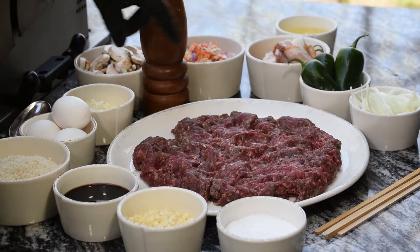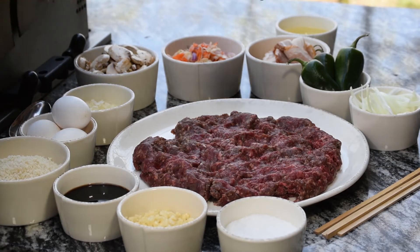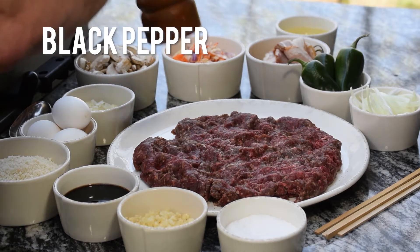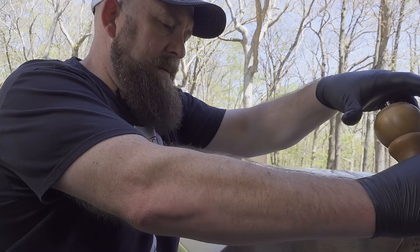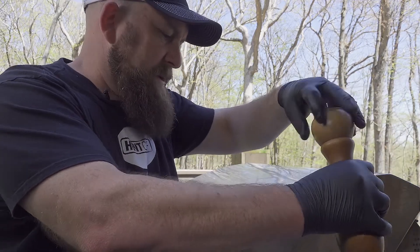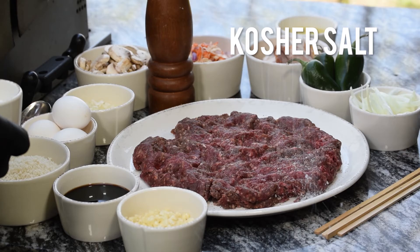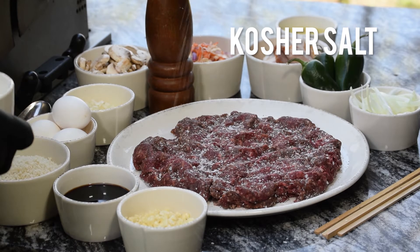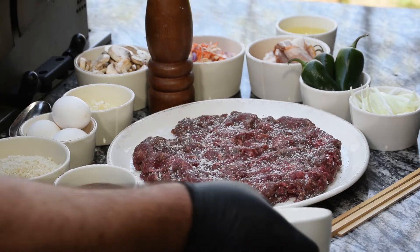We've got our ground venison here. We're going to start out, as always, with some fresh ground black pepper — nice and liberal. We want that backbone of flavor for sure. Then we've got our kosher salt. We want to get it seasoned really well the whole way through.